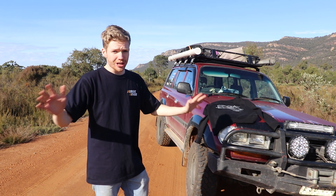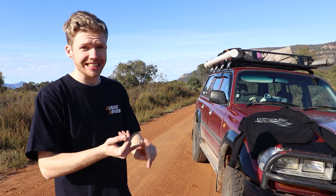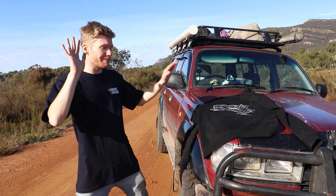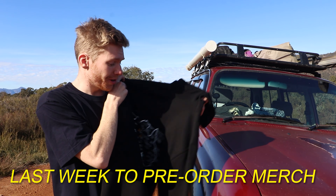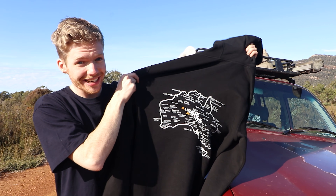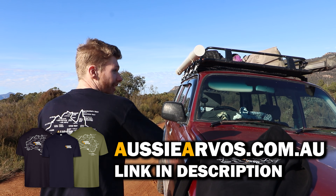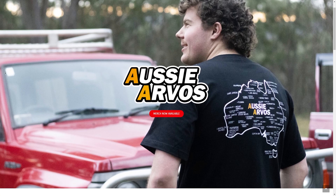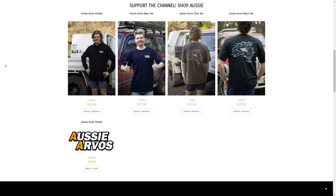Thank you so much to everyone using the Aussie Arvo merch — the generosity and support has been absolutely insane. This is the last week to get your Aussie Arvo pre-order in for the merch. We've got hoodies and t-shirts — $35 and $65 — so head over to AussieArvo.com.au, last week to get them in, pick one up for yourself or a friend.